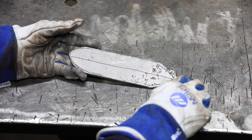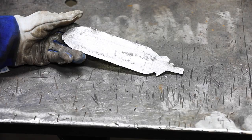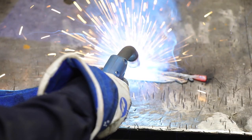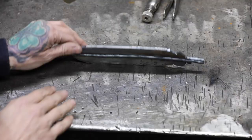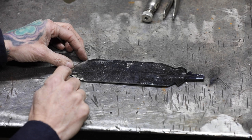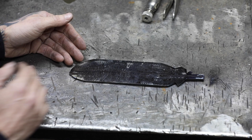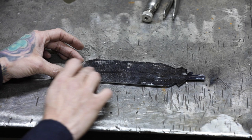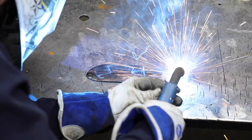Now we're going to take our feather and weld a straight line right down the center, flip it over, and do the same thing on the opposite side. After I welded the first side I flipped the feather over and welded the second side, thinking I could follow the weld line to stay straight — and I was wrong. The best thing about metal is that it's forgiving. If you make a mistake, just grind it out and start again. I ground that misaligned line out and now I'm going back in to weld my line straight.